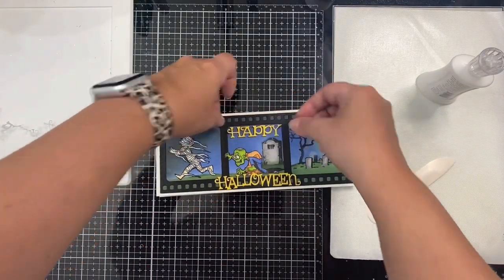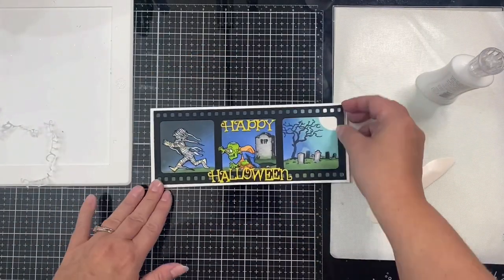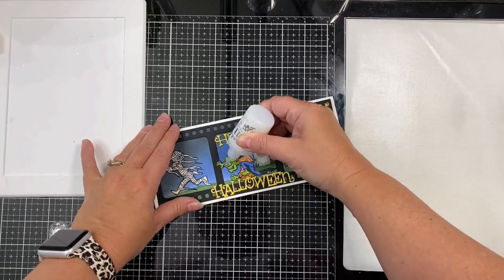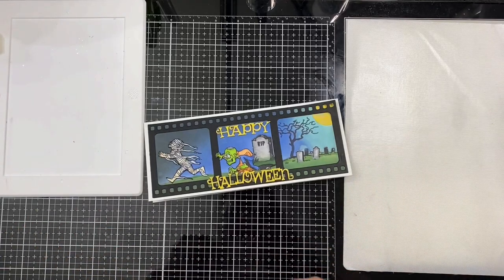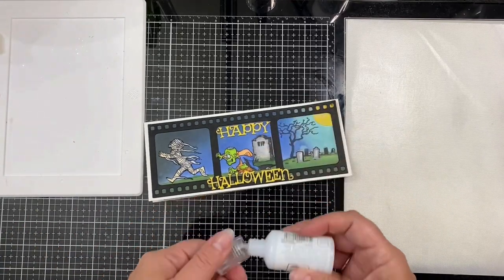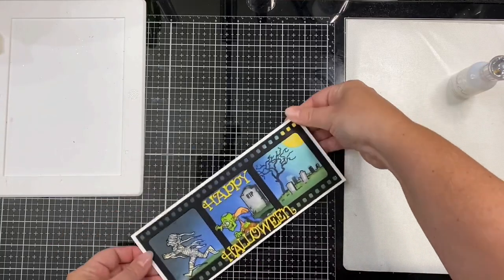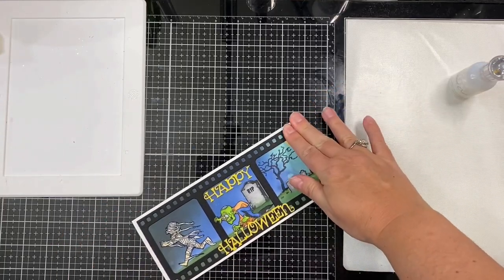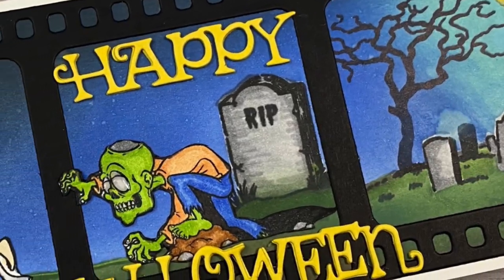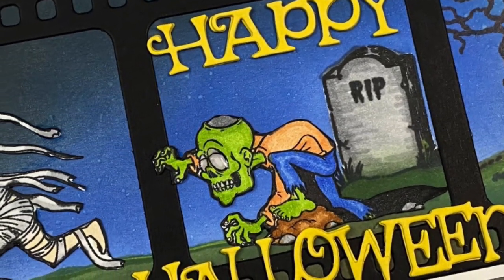I'm just figuring out placement here. Now that everything is in place, to finish off the card I'm adding Nuvo crystal drops in Morning Dew to the zombie's brain and eyes to give it some shine since it dries clear. Then I'm using the ink pad on the corner to help hold down that moon while it dries on top of the texture paste. Here is the finished card!